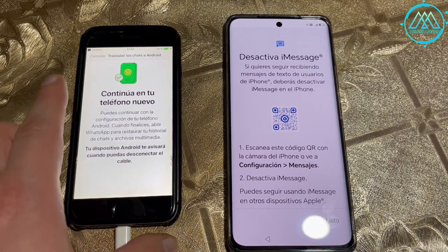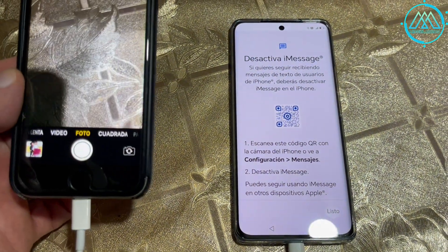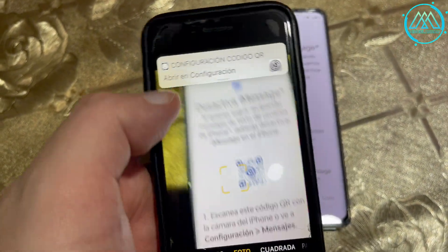For security reasons, to stop receiving text messages on the old phone, it asks you to disable iMessage so that the new phone — in this case the Honor Magic 6 Lite — begins to receive text messages directly instead of the iPhone.